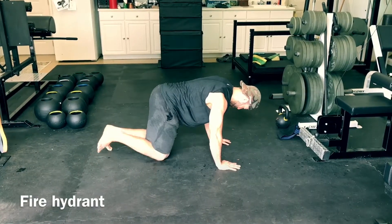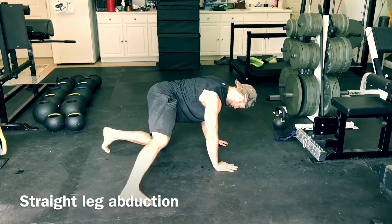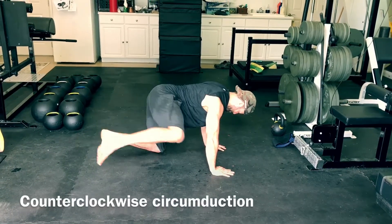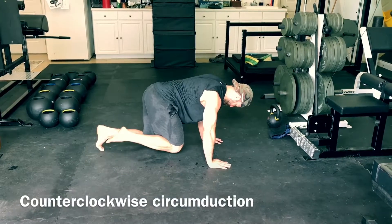They should be viewed as anti-spinal movement patterns. We want the motion to come from the hip, so we want to limit as much spinal flexion and extension as possible, as well as avoiding hiking the hip up and down. We want to quiet down motion everywhere else and really try to activate and open up the hip.